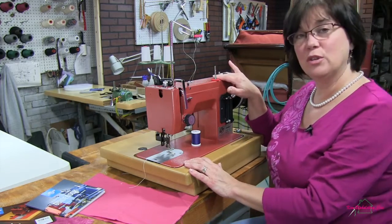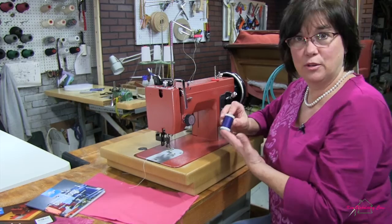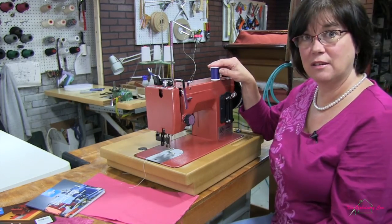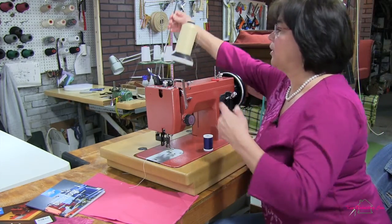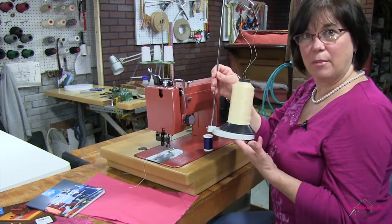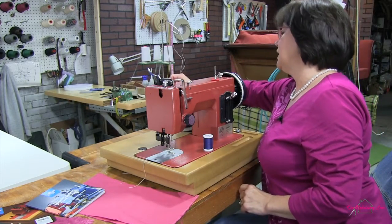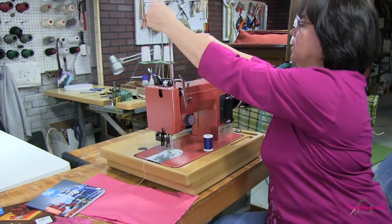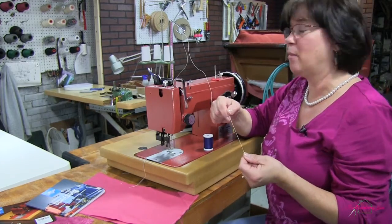This sewing machine can hold two different types of thread systems. You can use a regular spool like you would use for a home domestic sewing machine, which would sit right up on top of the post on the machine. In my case, I'm using a separate thread stand and running my thread off the stand up through the loop on the top and through the machine. I'm using a 69 bonded nylon thread, which is a heavier weight thread that you would want to use when working with heavier upholstery weight fabrics.